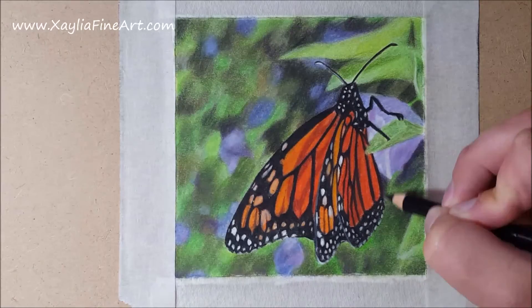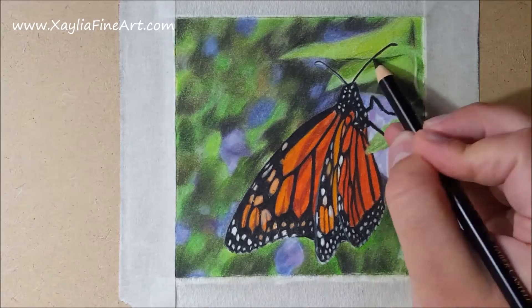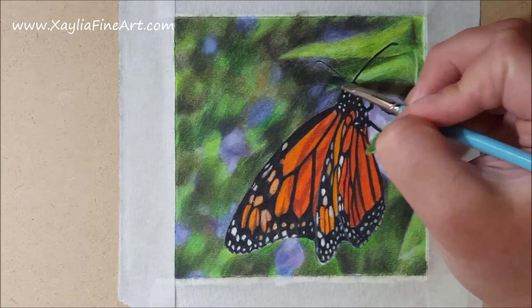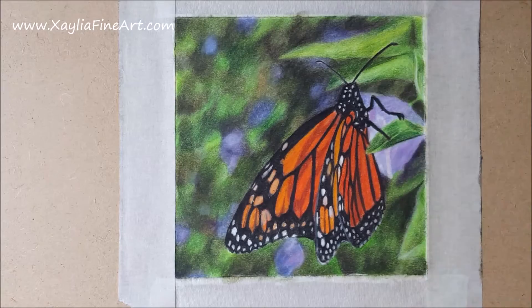With the butterfly finished I see that the background needs a little bit more darkening, as the butterfly just doesn't look quite right with the background. So I go through and add more blacks and dark greens to darken it up. I also add more shadows on the leaves around the butterfly and go through with dark blue to further define the flower, and that brings us to the end of the tutorial.